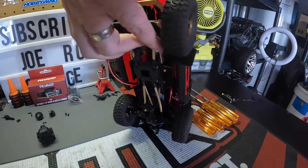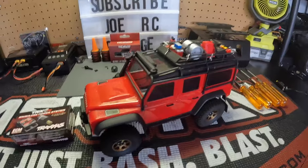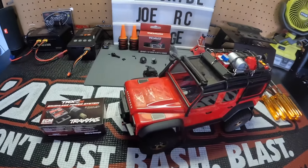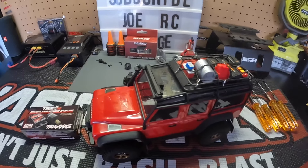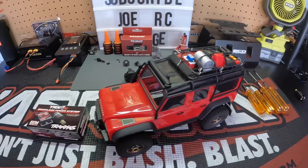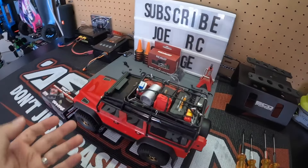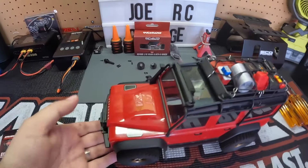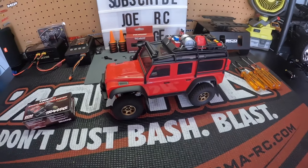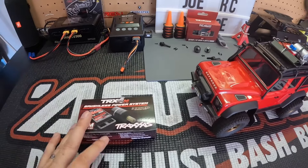High clearance links. Eventually changed it over to a Holmes Hobby 66-turn motor, did the low range gear set to give me that control I was looking for, Reef's micro 955 servo. Got some nice mud flaps for it on Amazon, some accessories, aluminum front bumper. So yeah, I've done quite a few things to this truck.